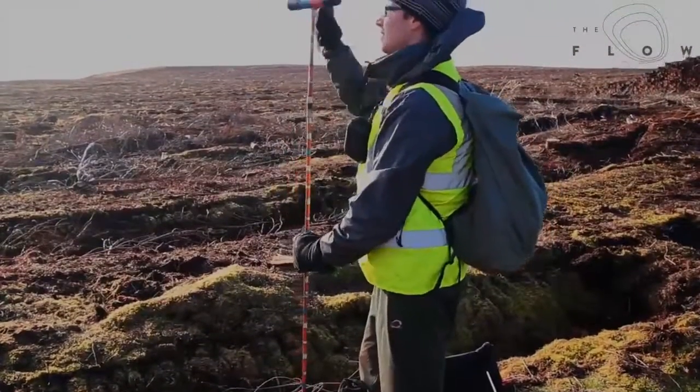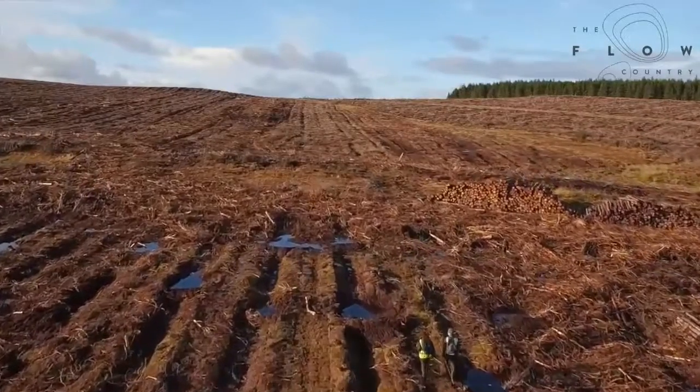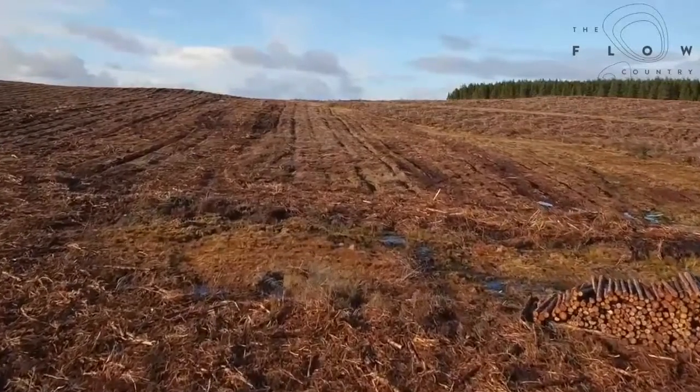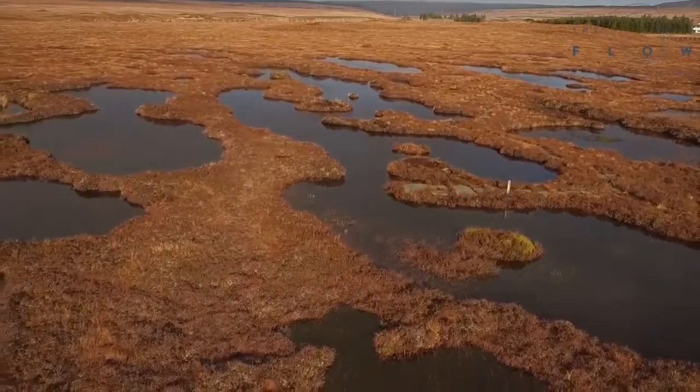So when you see peat depth of 10 meters, you're looking at literally thousands of years worth of peat development. It means that when you're trying to recover the surface you're looking at quite a long time period for it to naturally do that. But by restoring the hydrology and getting the water level right after the forestry has been removed, you greatly increase the chances of that happening successfully.